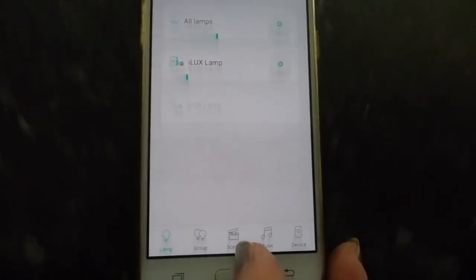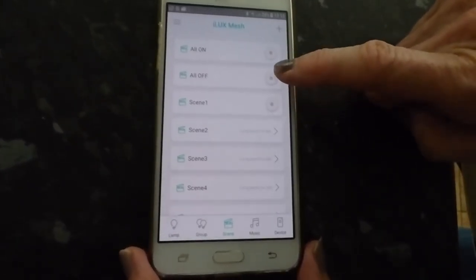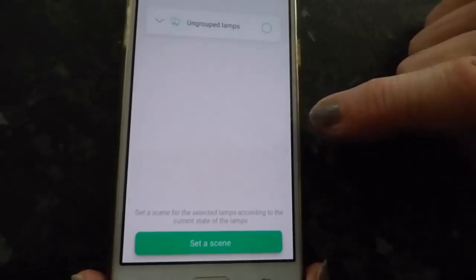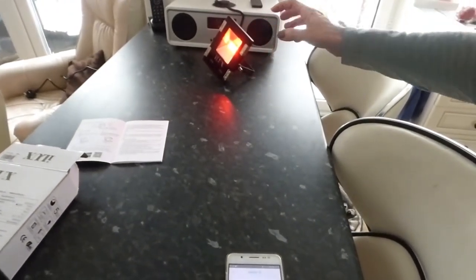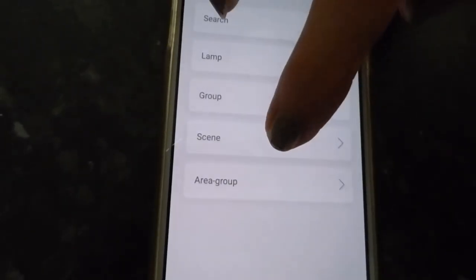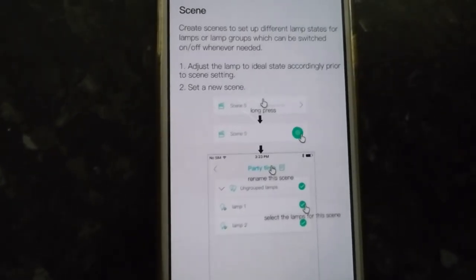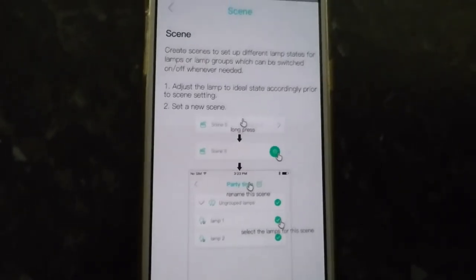Another thing you can do is set a scene. Down here, click on this little icon, then set up your lamp to the color and brightness you want, then press and hold to save it as a scene. I've now created that scene as one of mine. If you go to the operation manual scene section in the app, you get all the instructions. It's really easy, and quite nice to have different mood settings.